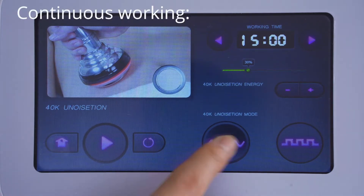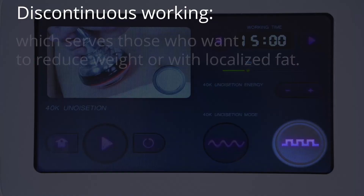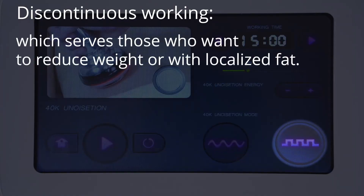Mode selection: continuous working, which suits those with excess fat accumulation or firm fat. Discontinuous working, which serves those who want to reduce weight or with localized fat.